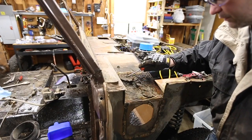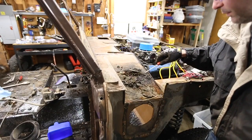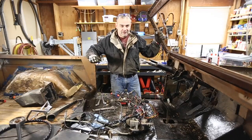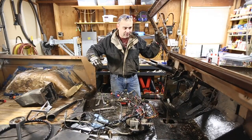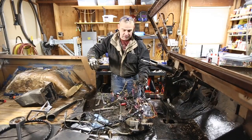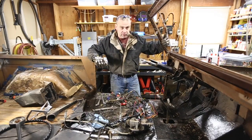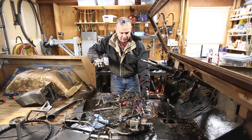I wonder where this sand is from — it could be from anywhere, man. That is so cool. Oh my God. Okay, I know I'm kind of skipping around, but I'm getting excited so I'm just attacking the easy stuff. I just took the harness off, unconnected everything from the front side, pushed the grommets through and pulled everything out. It's completely free.